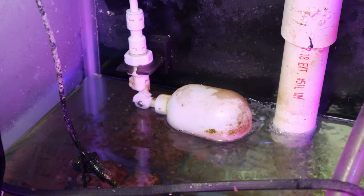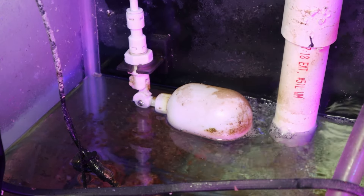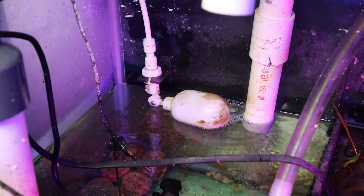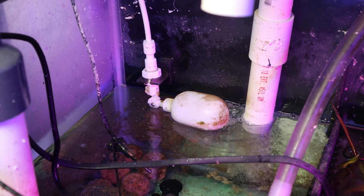My favorite piece of equipment on this list is definitely going to be an automatic top-off. What this does is essentially automatically refill your tank whenever water evaporates. When water evaporates from a reef tank, only the fresh water evaporates and the salt stays in the aquarium, so you need to top it off with fresh water. You don't want to use regular tap water because there are a lot of contaminants and pollutants in there that can be very harmful, so you want to use something called RODI water.